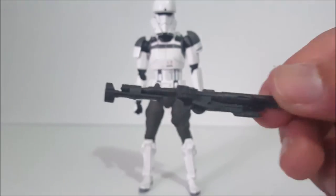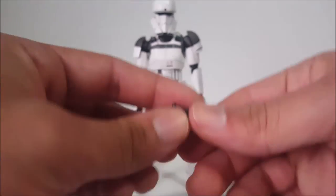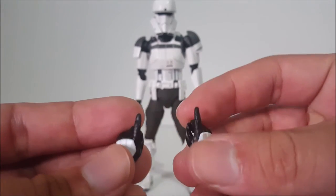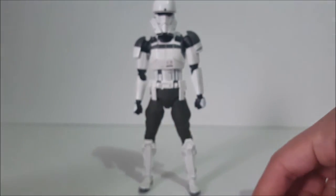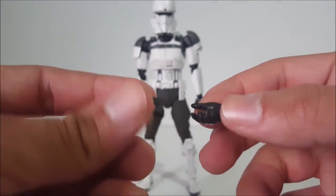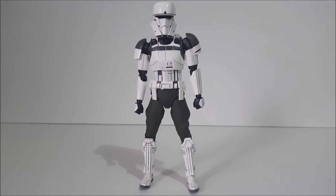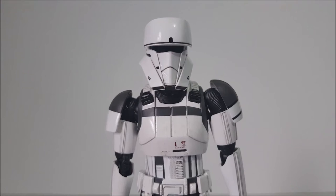We do have hands included: the pointing fingers, which I guess are trigger fingers, same as always; the barrel-holding hands, same as always; and the fist hands, same as always on the figure. Standard stuff for troopers.